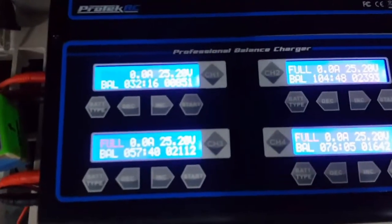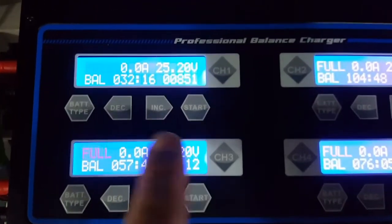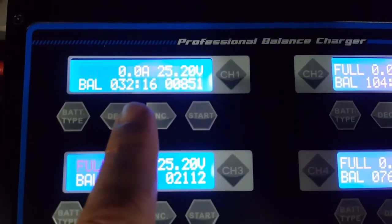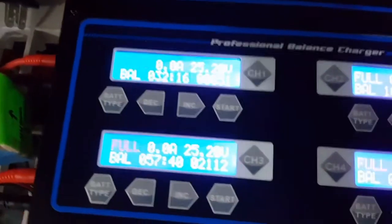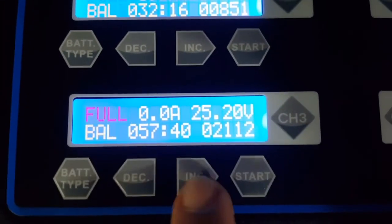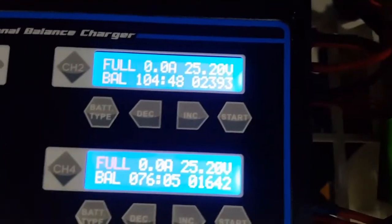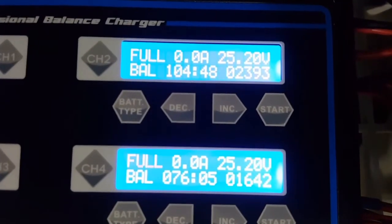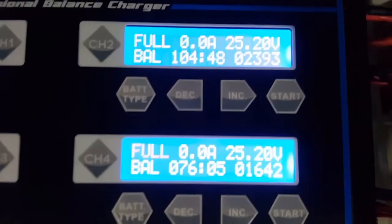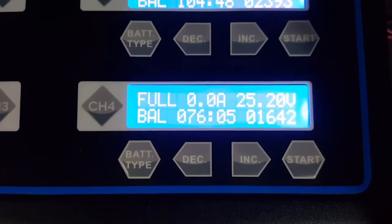Channel 1 took about 32 minutes to fully charge the 3,700mAh 6S LiPo. Channel 3 took 57 minutes to fully charge. Channel 2 took 104 minutes, and channel 4 took 76 minutes.